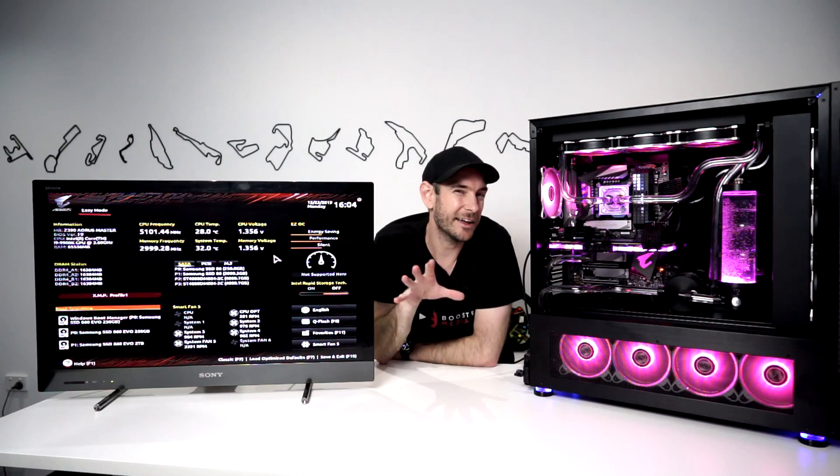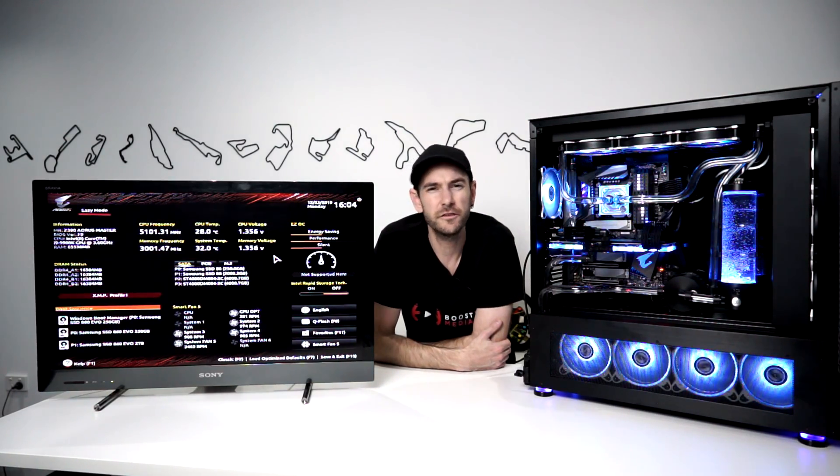We're going to keep this short and sweet to get you up and running as quickly as possible. I'm going to use settings I would typically use for a system I'm building for somebody else — slightly milder on the overclock, not pushing quite the same voltages I would for myself — but making sure it's rock solid stable and dependable for years to come. This is really good for anybody wanting a set-and-forget style overclock without getting into competitive benchmarking or becoming an overclocking enthusiast.